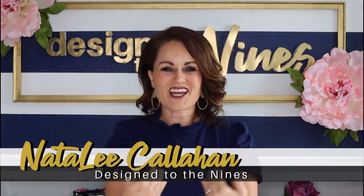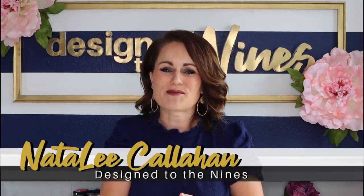Welcome to Design to the Nines. I'm Natalie Callahan, and if this is the first time we're meeting, welcome to my channel. For today's episode I have compiled some of my favorite upcycled DIY decor — trash that I've turned into treasure, thrift finds that I've upgraded, or things I had around my home that I gave new life. I hope you enjoy watching this as much as I enjoyed putting it together.